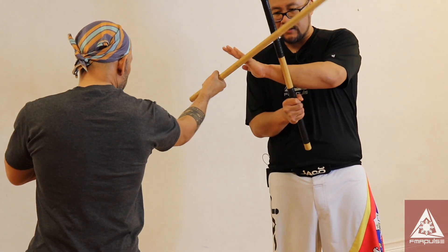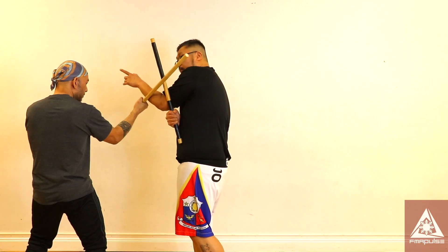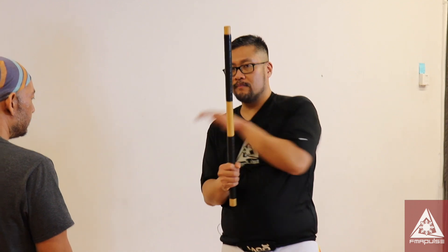Then counter with a forehand strike. Another way you can reinforce your stick is by using your forearm — from there I have the option to catch, deflect, and counter. Here I use my body or upper tricep area to reinforce my weapon. Try not to protrude your elbow past your stick.